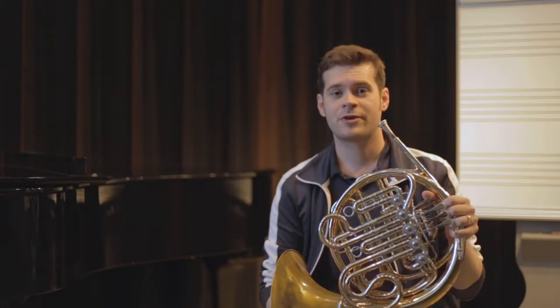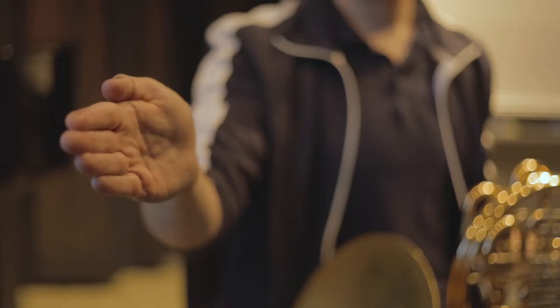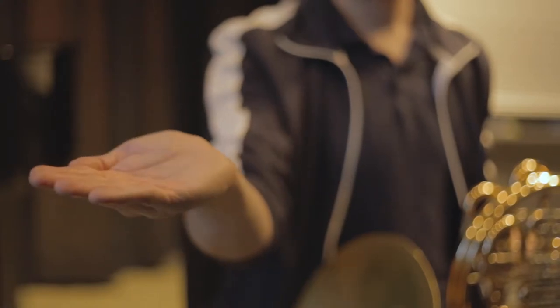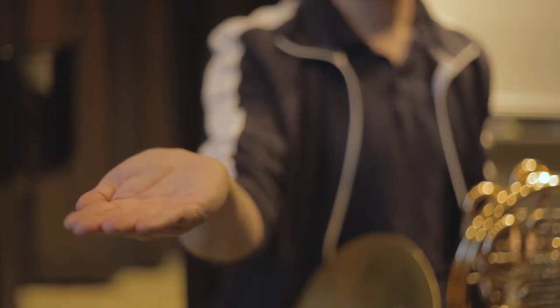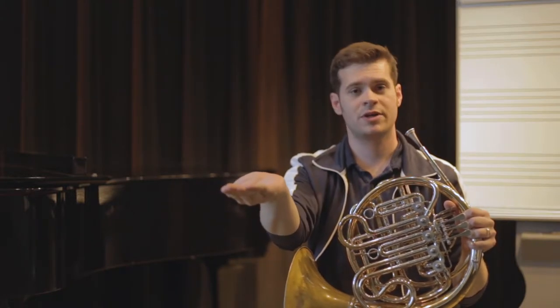To get a nice comfortable hand position for the French horn, all you have to do is kind of put your hand out like you're going to shake someone's hand, put your thumb down. It should be a pretty natural, comfortable feeling, and then it should be able to maybe hold a tablespoon, two tablespoons of water in your hand if you're holding it like this.